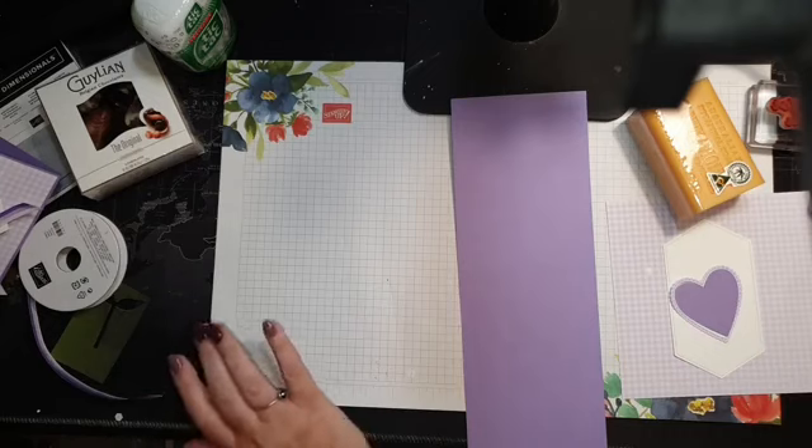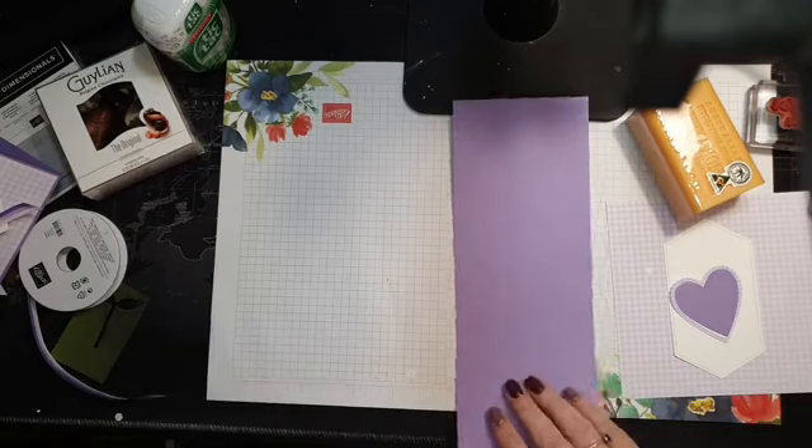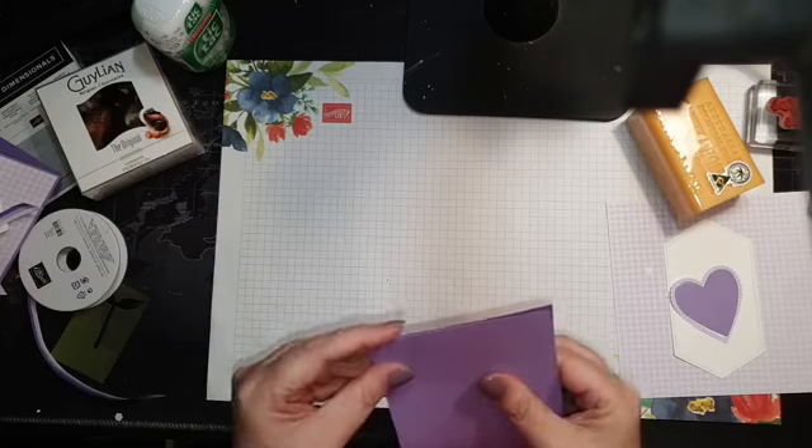Just use your bone folder to give it a nice strong score.